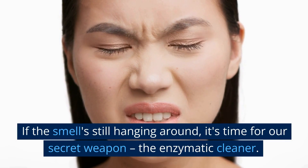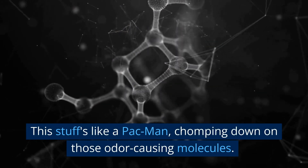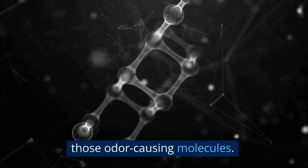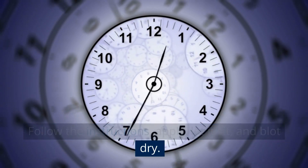If the smell's still hanging around, it's time for our secret weapon — the enzymatic cleaner. This stuff's like a Pac-Man, chomping down on those odor-causing molecules. Follow the instructions: apply, let it sit, and blot dry.